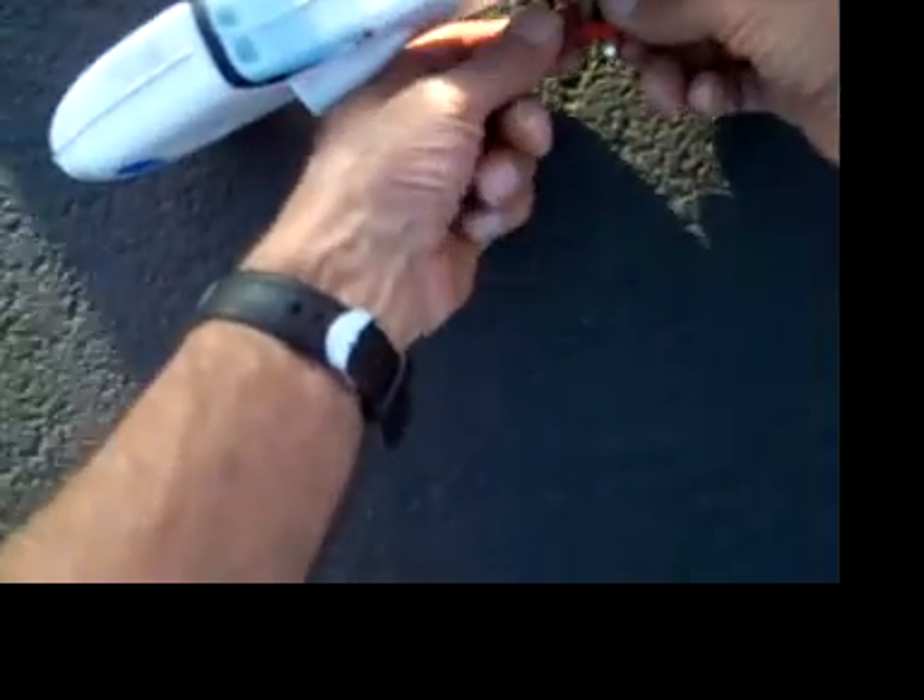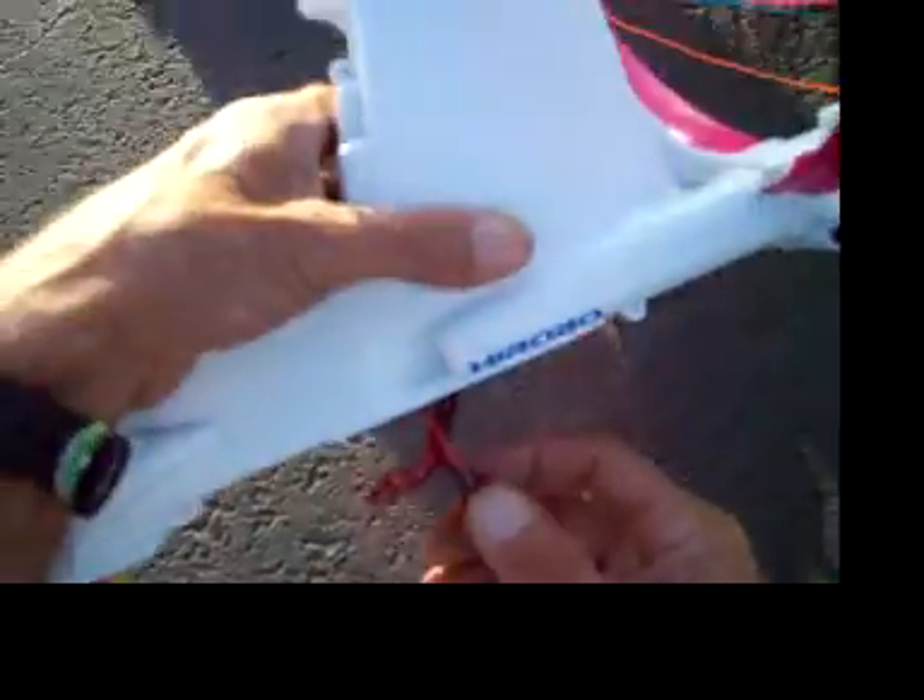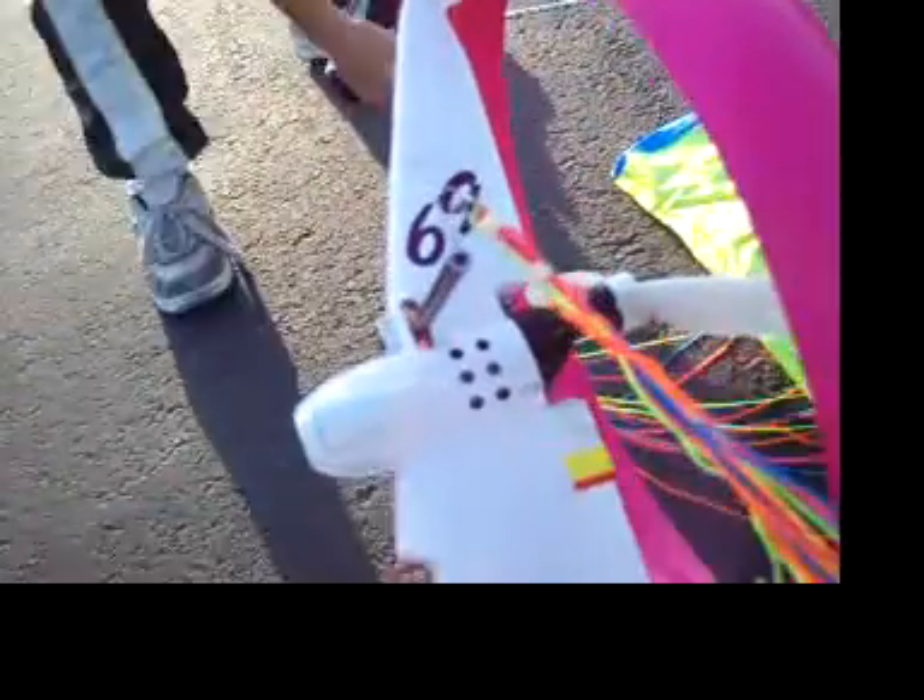I'll get it. Remember reset. I know. Hold the parachute. Here, hold it up so I can plug it. Hold it. Got it?